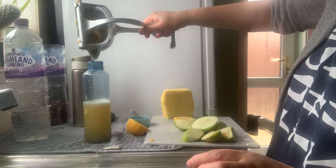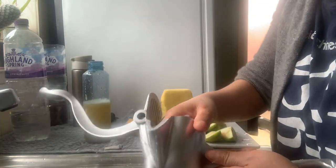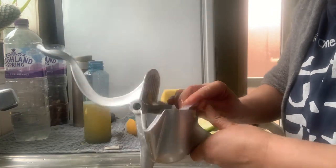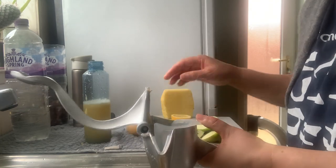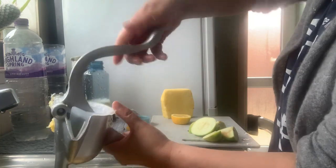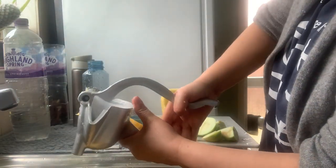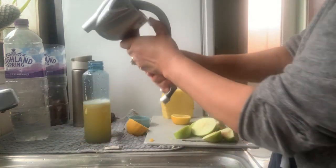Yummy! It smells nice with all those combinations — apples, pineapples, and oranges. This is so healthy.